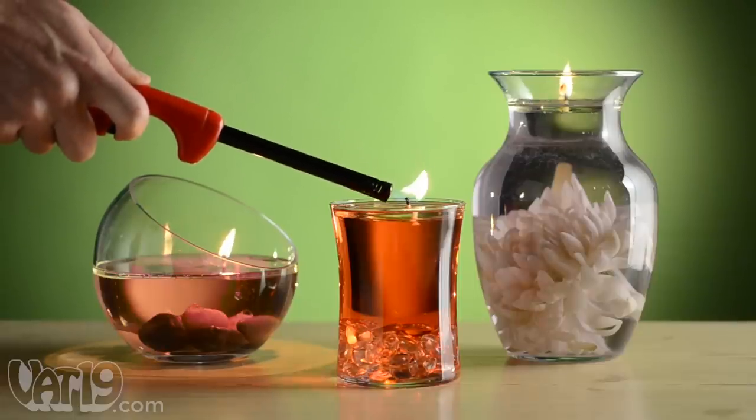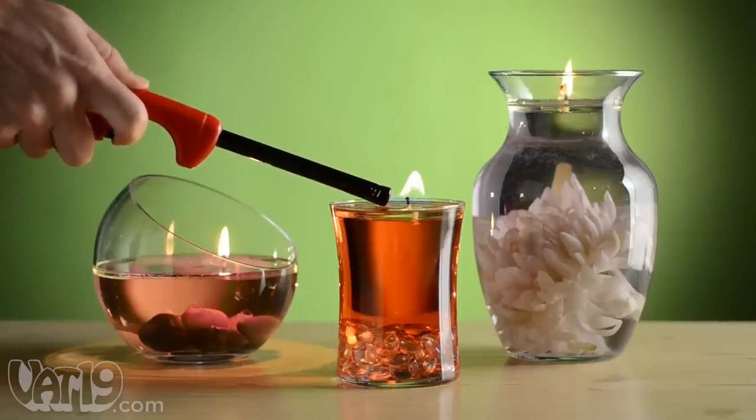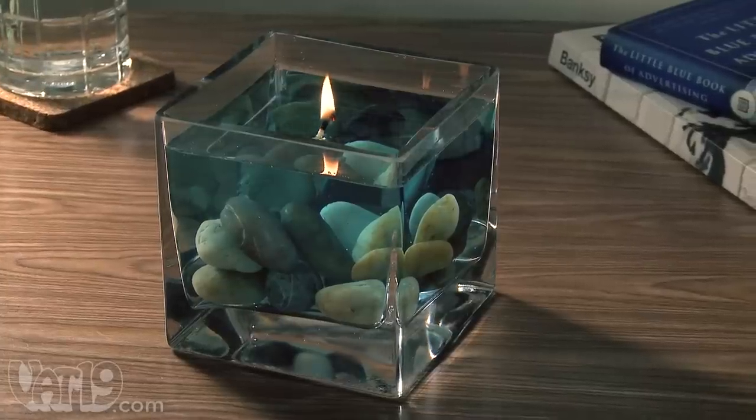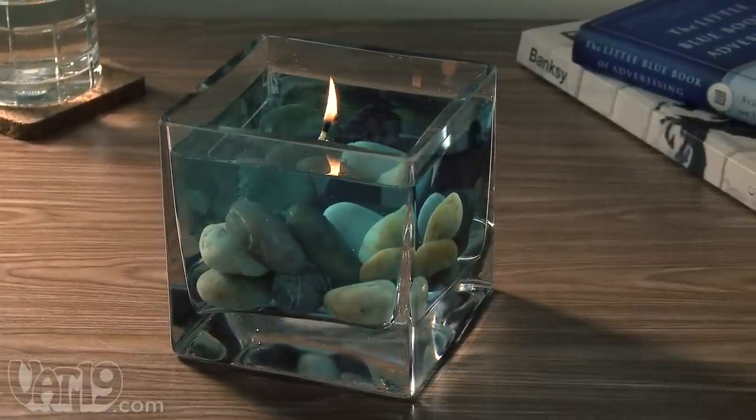Take it one step further and fill your vessel with flowers, stones, or other kinds of decorative ornaments. Because the floating base is clear, it's virtually invisible, creating the beautiful illusion of a floating flame.